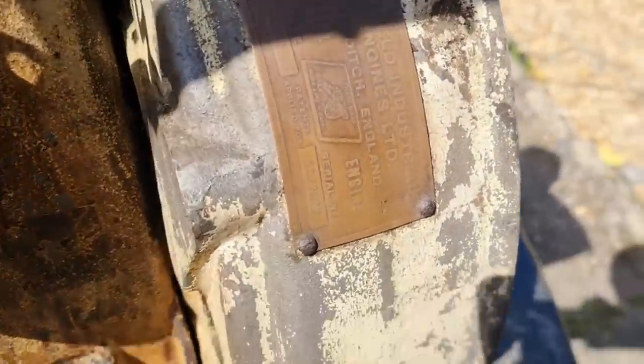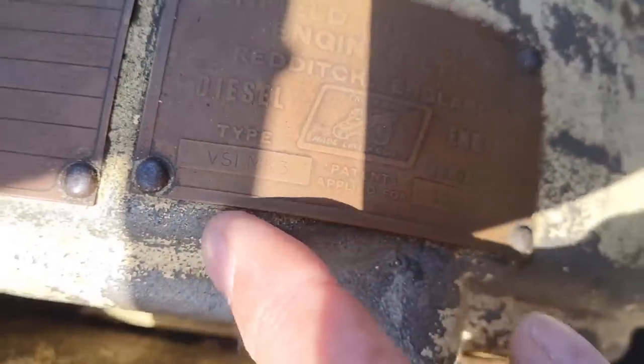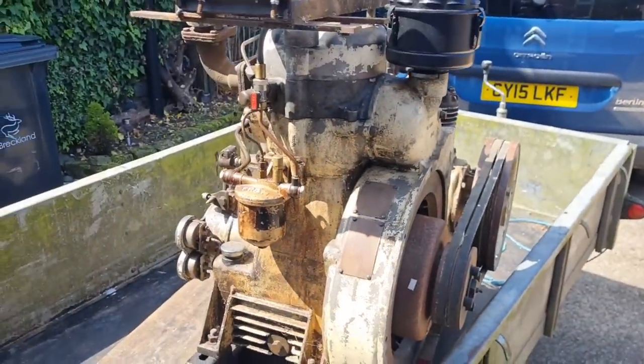Let's have a look on this plate. Was it an SV? No, VS1. Look - VS1. There we go. She is a beast.